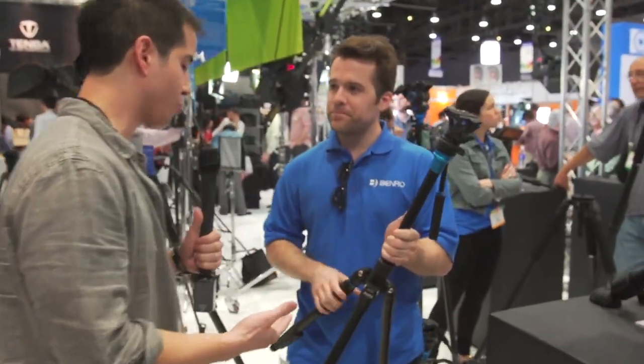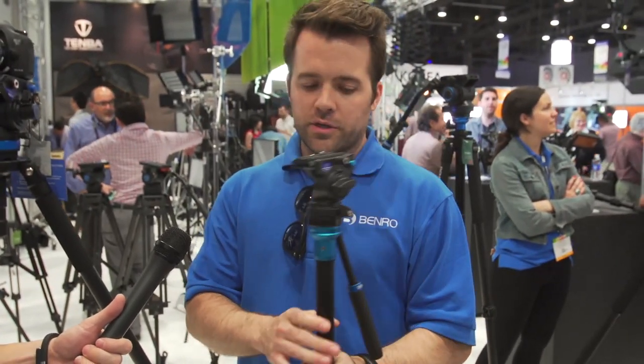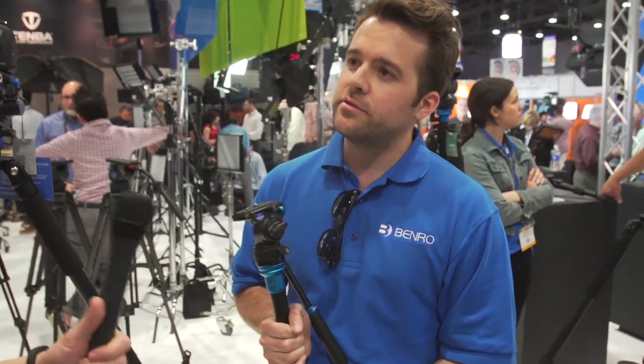The Aero traveler tripod doesn't have exact pricing yet, but they're looking at the $200–$250 range, available in about 60 days.